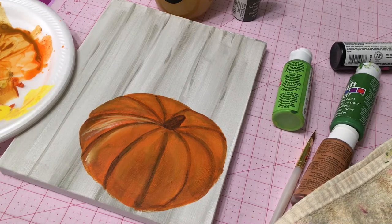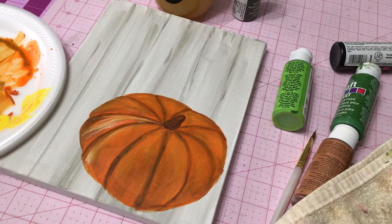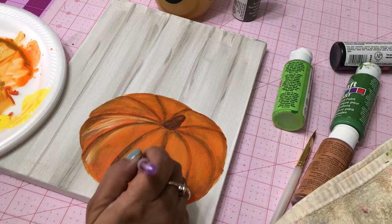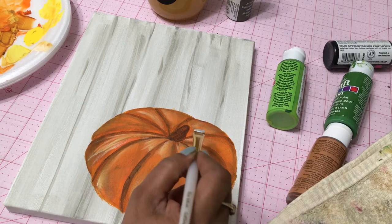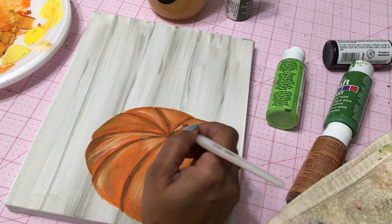I highly recommend it — I think everyone can be an artist. I'm not a professional, I just pretend to be one for these videos. Continuing with highlighting and shading, once all of my painting is done I'm going to let that dry for a little while.